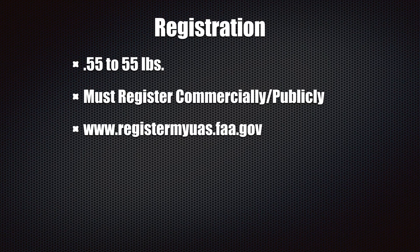Any drones that you register are just like the commercial process. Anything between 0.55 and 55 pounds you have to register it — commercially or publicly. You cannot register it recreationally. You're not allowed to fly that aircraft for those purposes without it being registered commercially or publicly. The best place to do this is registermyuas.faa.gov. Don't get distracted by the other websites — there's a bunch of websites out there trying to get your money. You don't have to do those. Go straight to the FAA website. It should cost $5 and you'll have your registration.